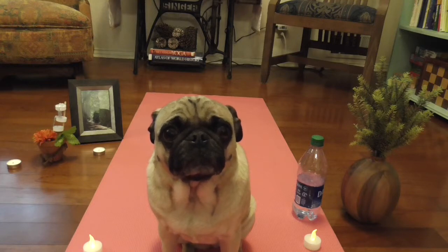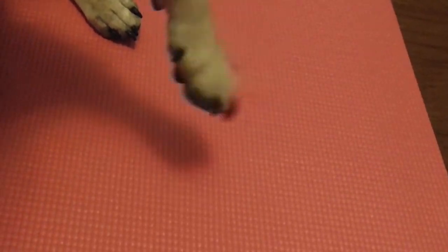Welcome to my yoga class. Today we will relax through the power of meditation and yoga. Let's begin. First,